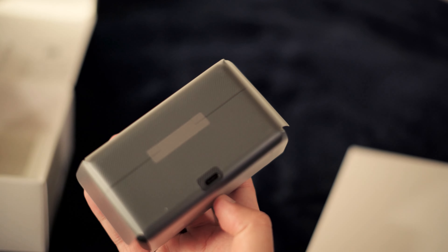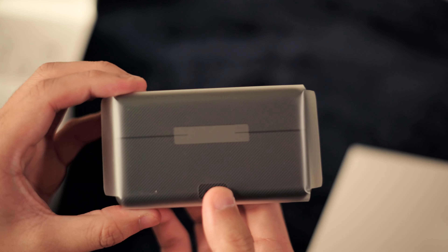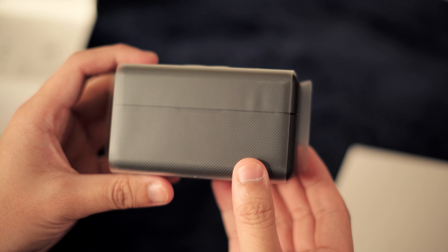Anyways, as you can see here, we're already unboxing the DJI mic system. I was actually surprised at how small this thing is.